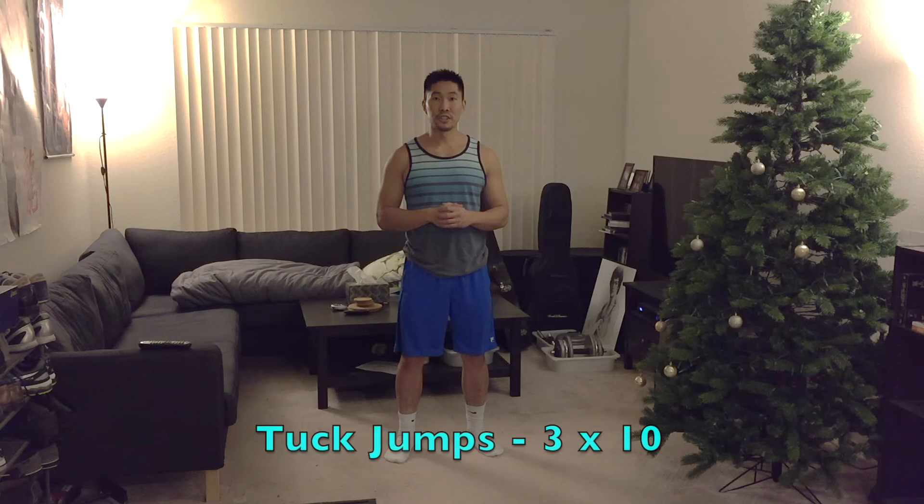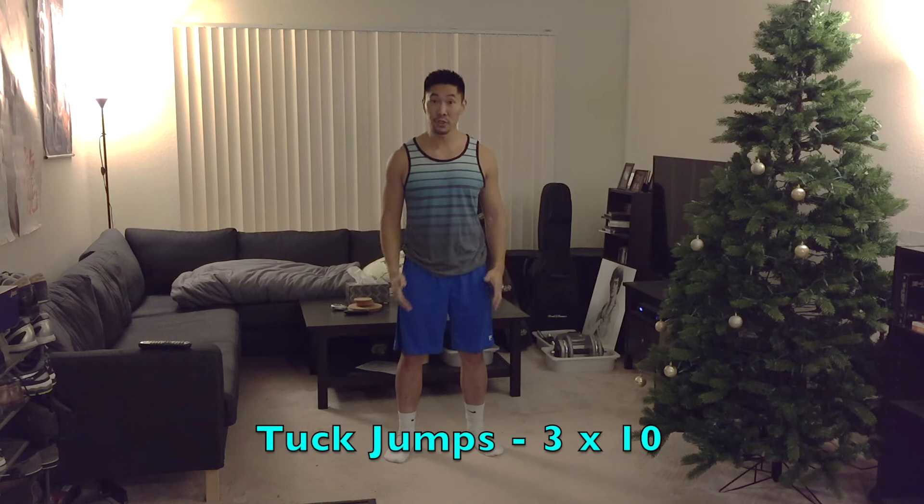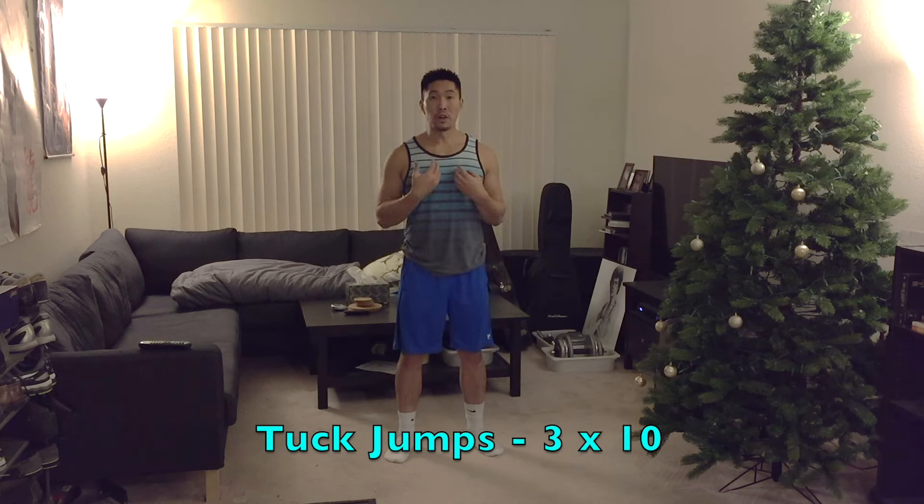The next plyometric exercise is tuck jumps. Jump as high as you can, tuck your knees up all the way to your chest, and right when you touch the floor, pop up right away. Jump from the balls of your feet, and the less time you spend on the ground, the better it is for developing your jumping ability.